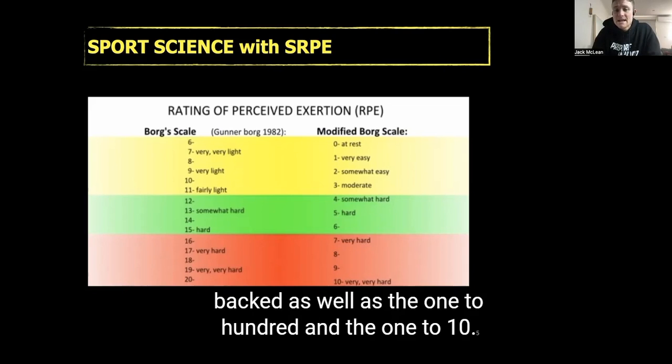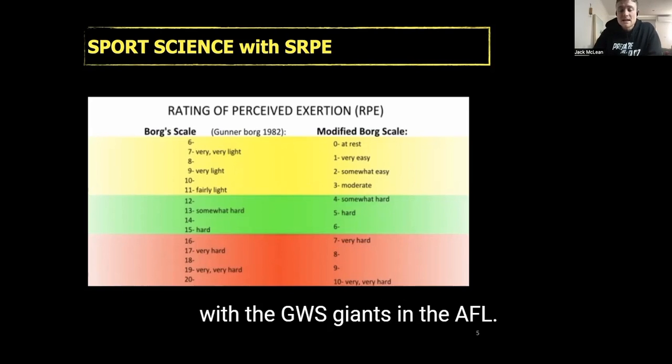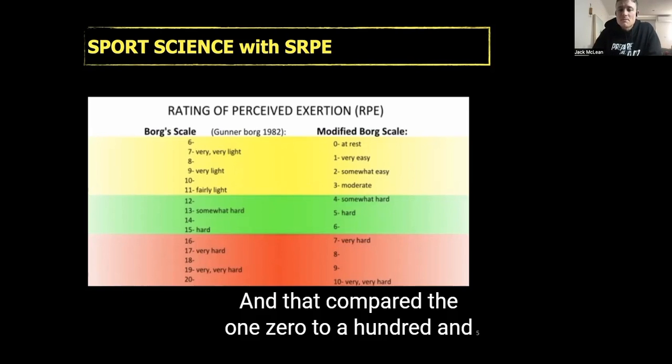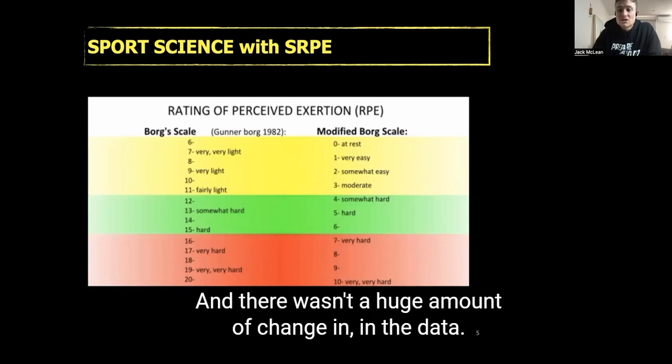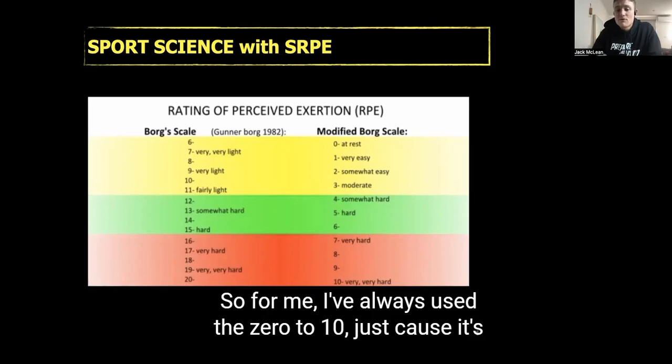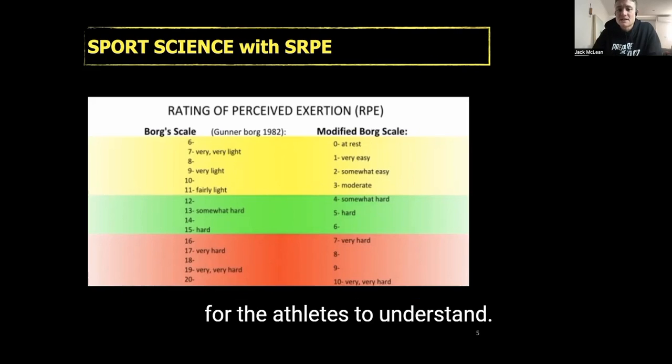There are also the 1 to 100 and 1 to 10 scales. I found a research paper by Aaron Coote and John Queen with the GWS Giants in the AFL that compared the 0 to 100 and the 1 to 10 Borg scale, and there wasn't a huge amount of difference in the data. For me, I've always used the 0 to 10 because it's far simpler for coaches, staff, and athletes to understand.